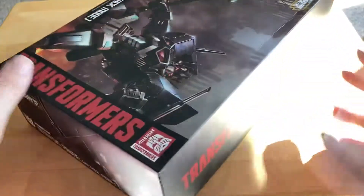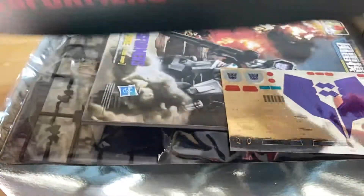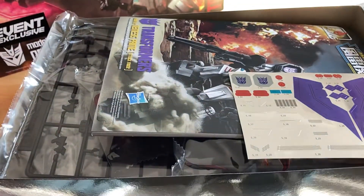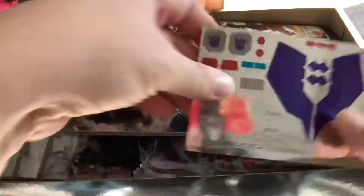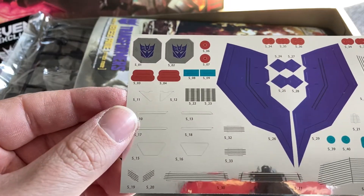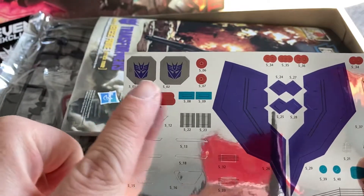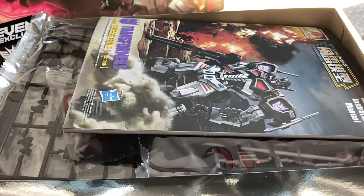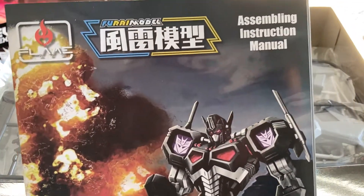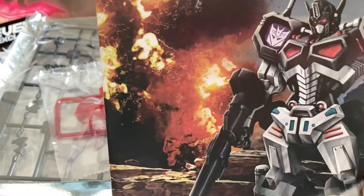So with that, let's go ahead and open them up here. First thing we have is a sticker sheet — foil stickers. Looks like there's a lot of them. And then there's those two things that go on the shoulder parts there. And here is the assembling instruction manual. Still looking so beefy.